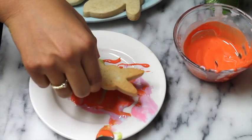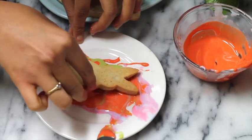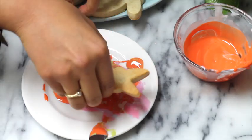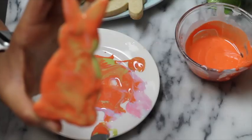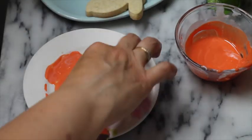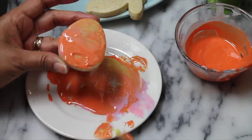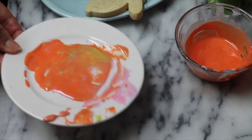Then you need to grab your cookie, put it on top of the icing, and if you want you can swirl it a little bit. Then you can lift it up very carefully, and if there is a space that doesn't have icing you can use a spatula and put a little bit over it. Then you have to let them dry. You can see how cute that one looks — it looks like a carrot! You can also use your spatula to put icing on the little parts that are missing. If you want a different combination, you just need to change your plate.